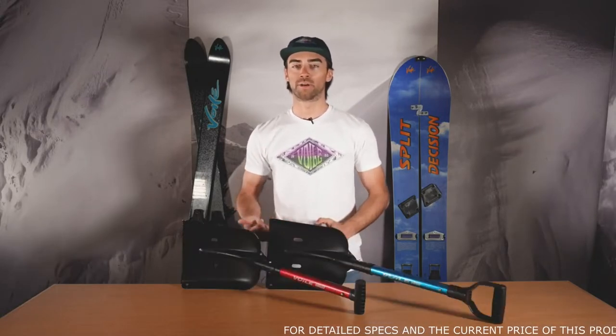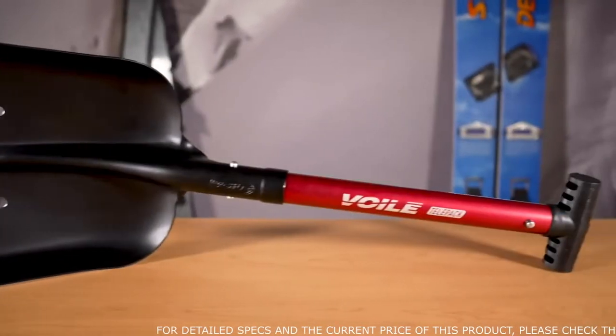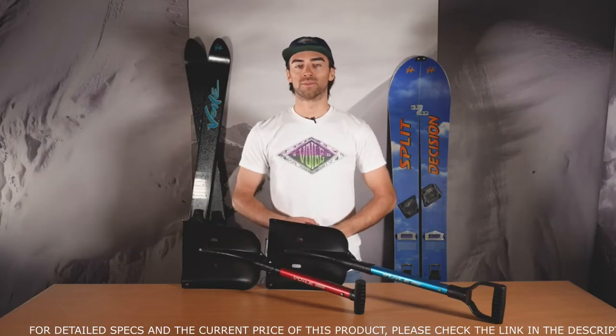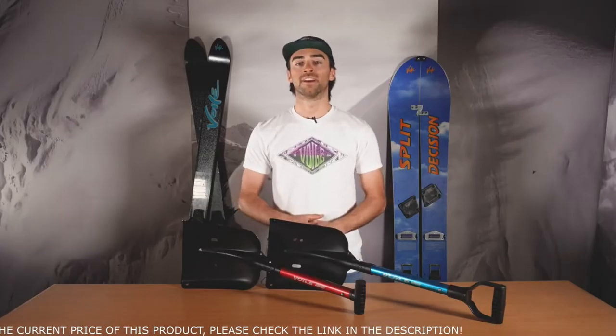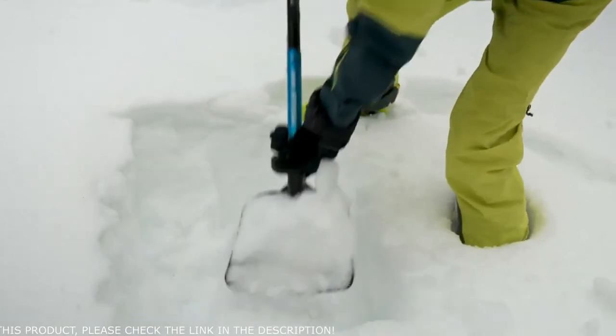Here we have the Telepack and the Telepro, which are the quintessential backcountry shovel. There's no frills here, nothing too crazy or exciting in terms of features. It's just simple and solid, and that's what we like here at Vole. The Telepro shovel features a D-shaped handle, which is best for those with mittens, and it also features a longer shaft. So if you're trying to move the most amount of snow possible in the quickest amount of time, this is the one for you.